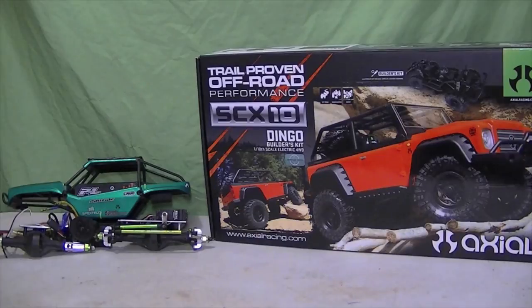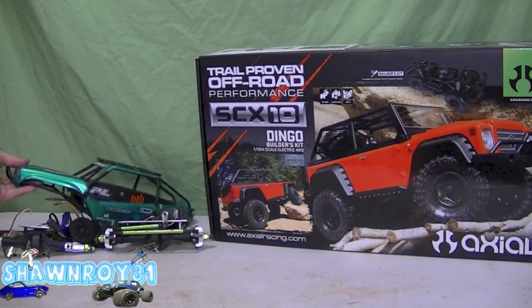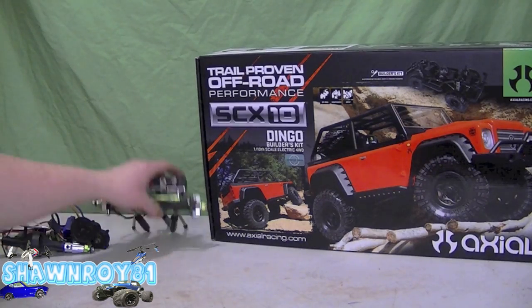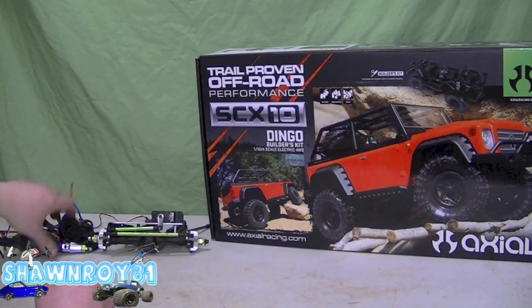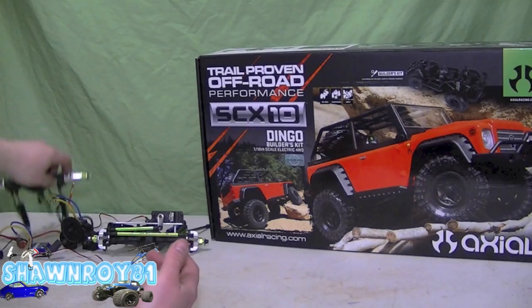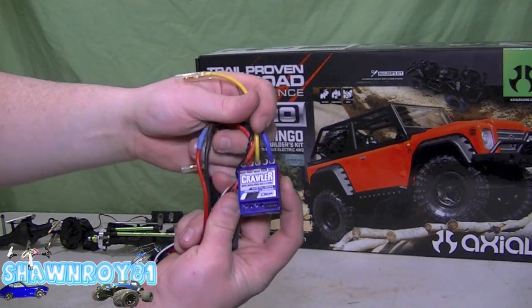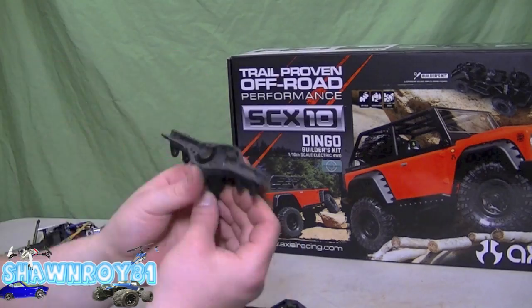All right, so today we're working on another one of my custom builds. This time I'm going to be using an SCX10 kit for some of the parts I needed — couldn't find everything separately, so I figured I'd pick up the kit. We're using my old AX10 Scorpion as a donor kit for the rest of the stuff I'm missing. Being lazy, I'm using the pre-built axles and my LRP brushless sensored crawler ESC and motor combo.